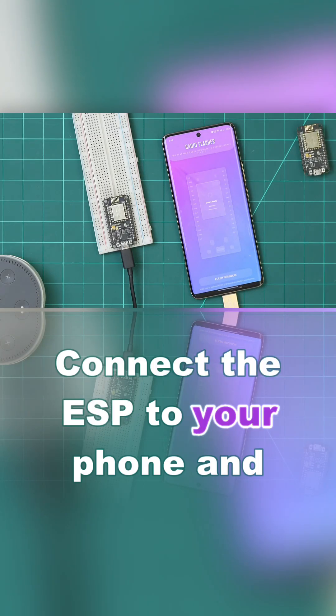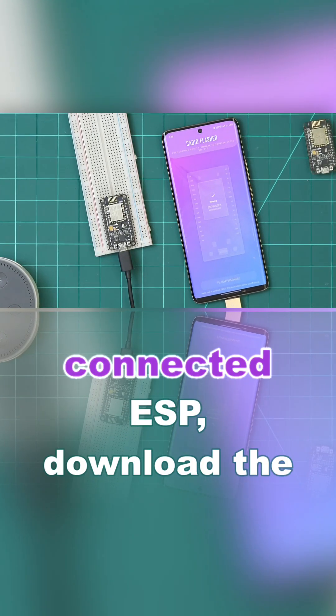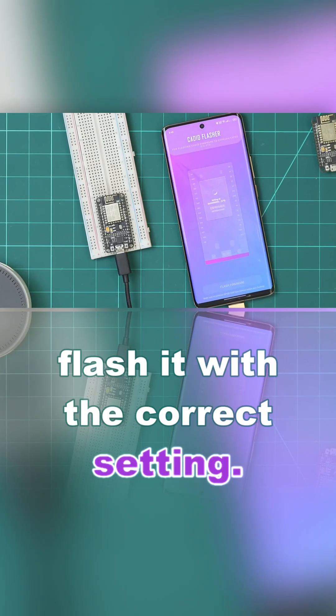Connect the ESP to your phone and click Flash Firmware. The tool will automatically detect the connected ESP, download the latest compatible firmware, and flash it with the correct settings.